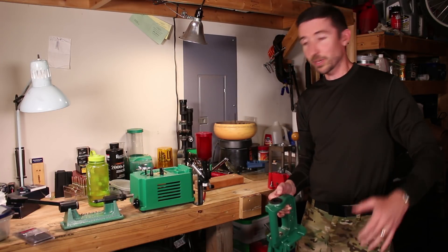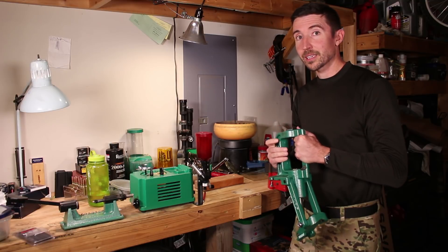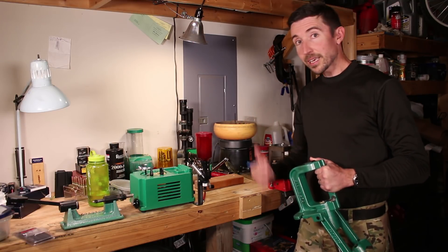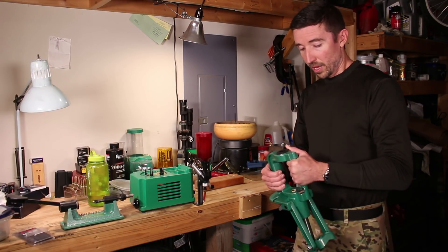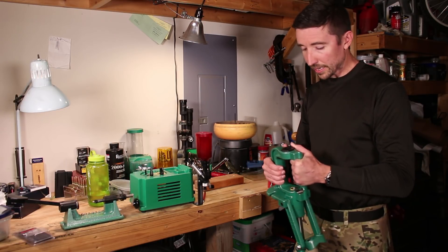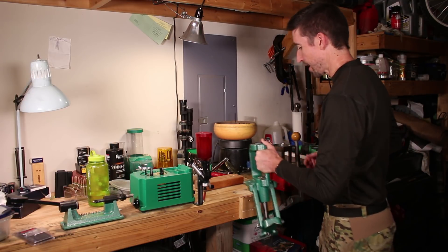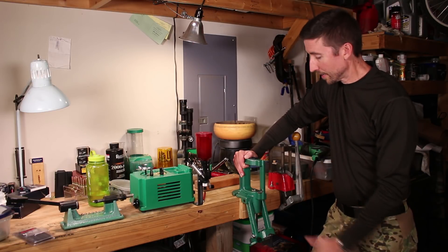Overbuilt is just built enough, because there are certain things that I do with brass that are not your average hand loader ones — necking down brass, resizing to make new cartridges overall. Or if you have military brass and you want to get rid of the crimp that's in those primer pockets, you really have to put a lot of torque on those. For that we're gonna need one heck of a press, and this is it.